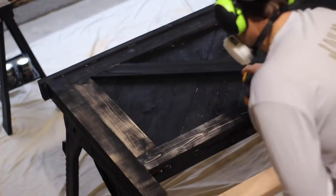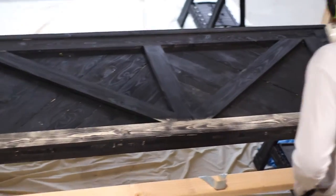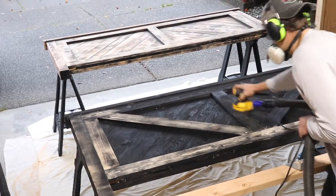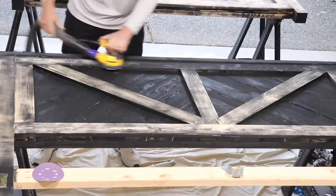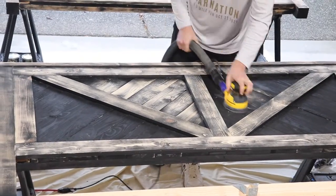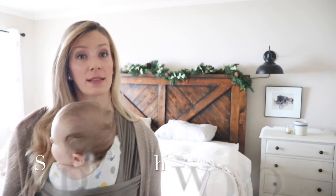Don't worry about the corners, because it's all going to end up looking really rustic and weathered in the end anyway. But you do want to have extra sanding pads because it'll eat through them pretty fast — you're sanding quite a bit here. I will have a blog post that details all of this with instructions you can just print out. So if you're going to do this, I suggest just printing that. I'll leave a link for those in the description below.